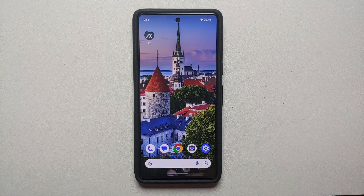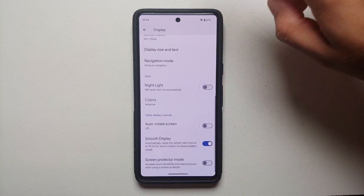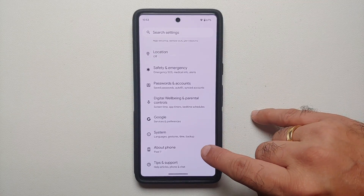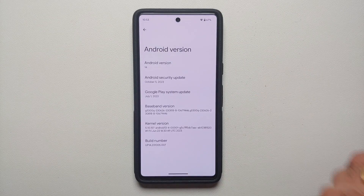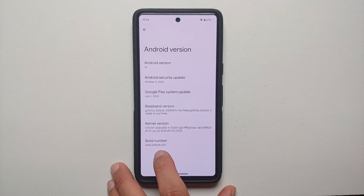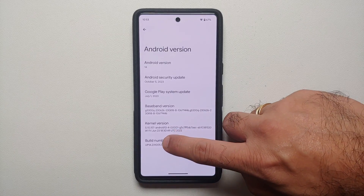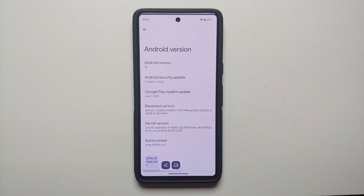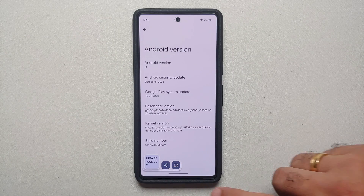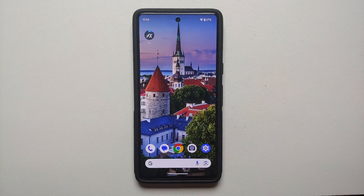Next we need the factory fastboot flashable firmware for our specific version and security patch of Android. Go into Settings, then About Phone, then Android Version. Here you will see your build number — note it down. You can press and hold on the build number to copy it. Now the build number is copied to the clipboard.